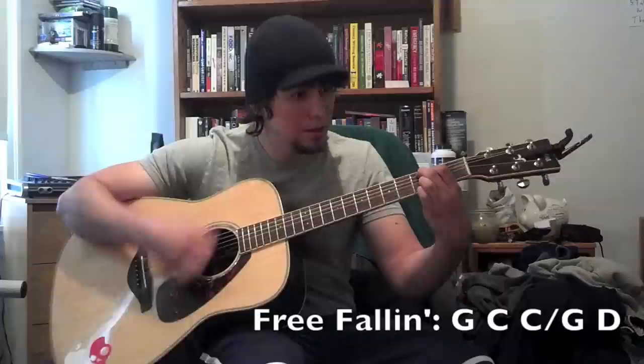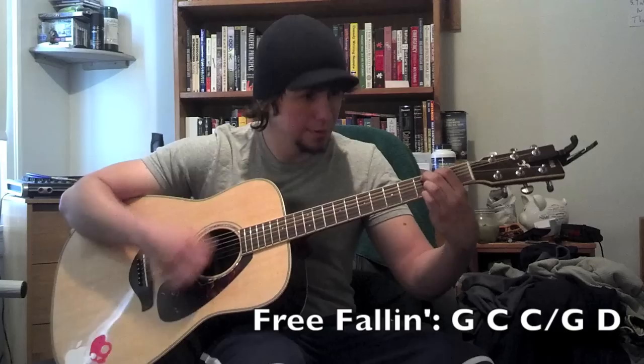You can play 'Free Fallin'' with these chords too. Just start with the G — C, C, G, D. 'She's a good girl. Loves her mama. Loves Jesus.' You can do your own little acoustic version of that with those chords if you want.